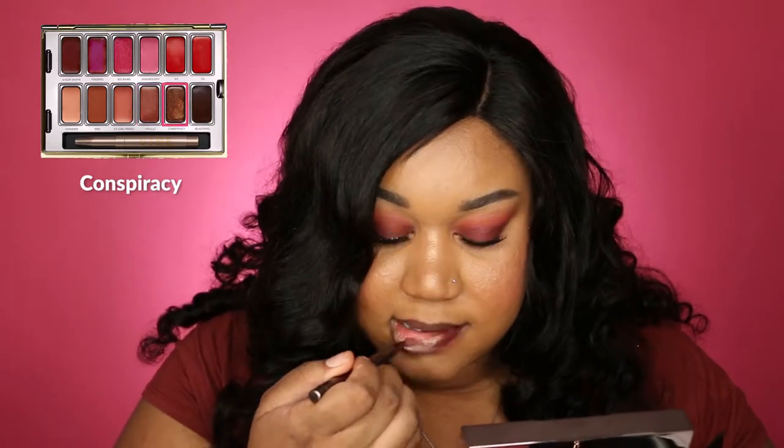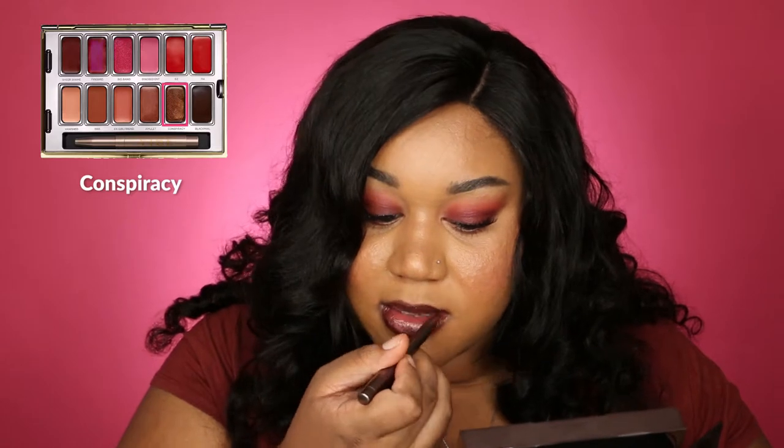So this is Conspiracy. I'm not the biggest fan of this one — it's almost like a metallic, bronzy kind of feel. It's okay, but I don't know that I would pick this one to wear on a daily basis. Maybe if I was going for a specifically purposeful darker look I would go with it, but it's just not really wowing me.